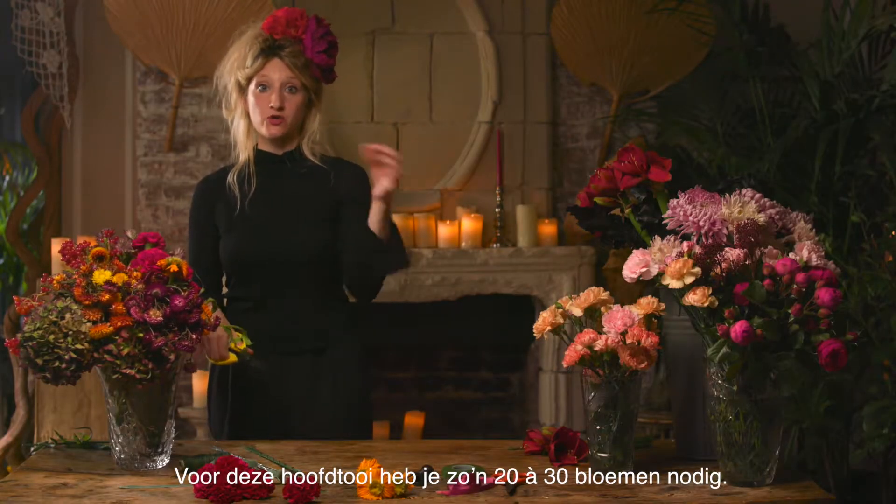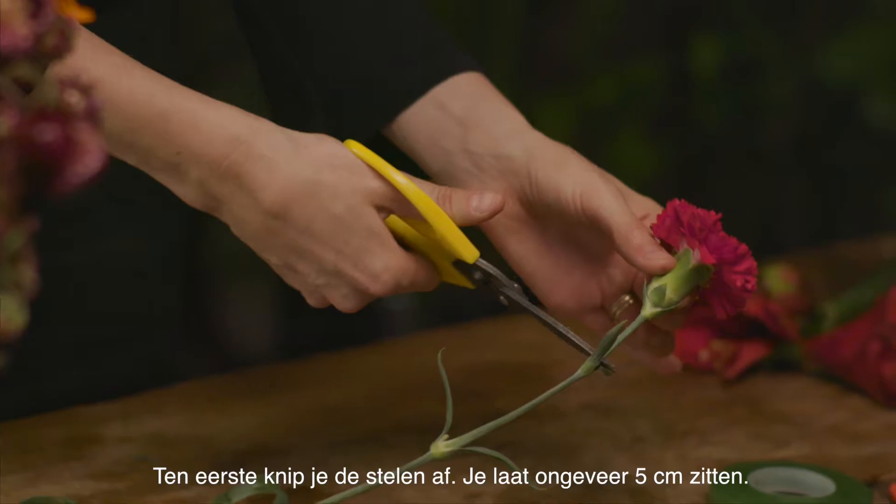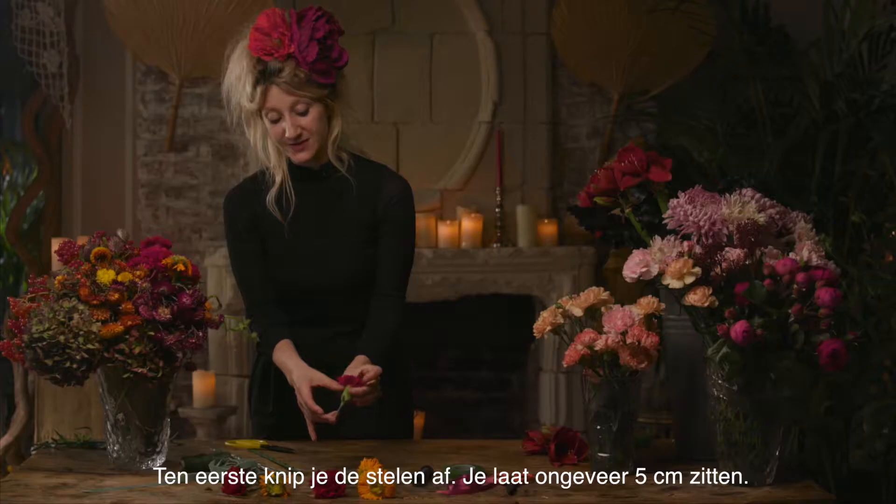You'll need about 20 to 30 flowers to create this floral headpiece. You want to start cutting your flower stems and cut them to approximately 5cm.